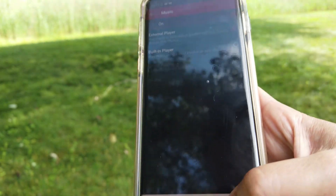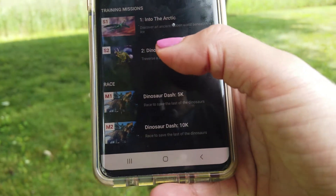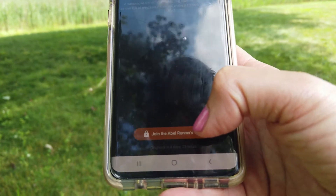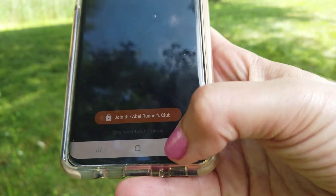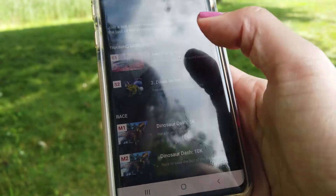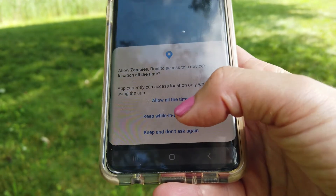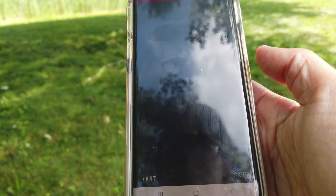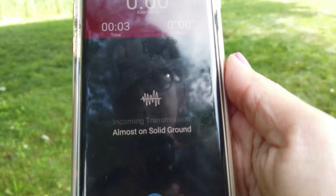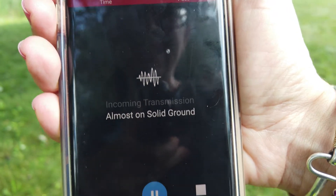I enabled tracking and turned on the external music player — I can use Spotify for that. Then you start the mission. If I wanted to download the second part, I'd need to either join the Runners Club, which is a paid feature, or wait four days and 23 hours to unlock it. Okay, let's do this one — start the mission.